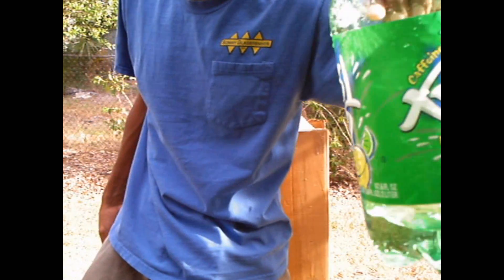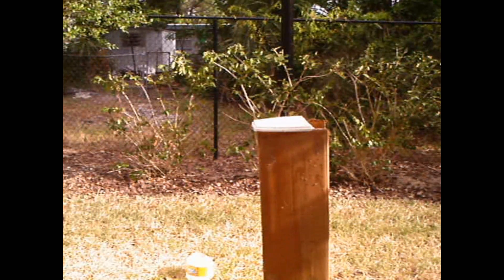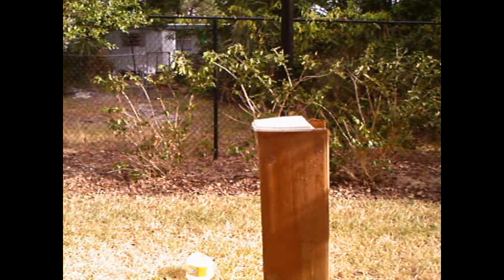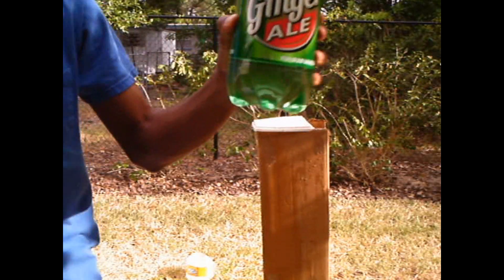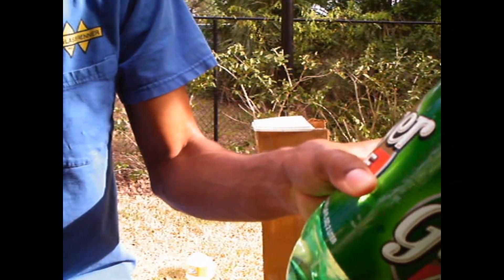The cap was taken off. It cut it a little bit, but it just took the cap off. Now we've got a two-liter tube.